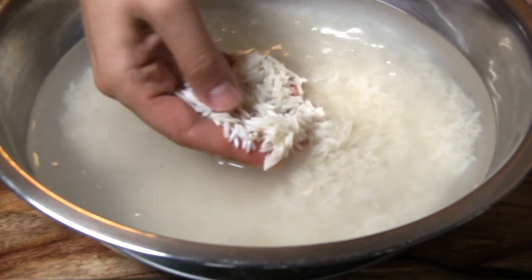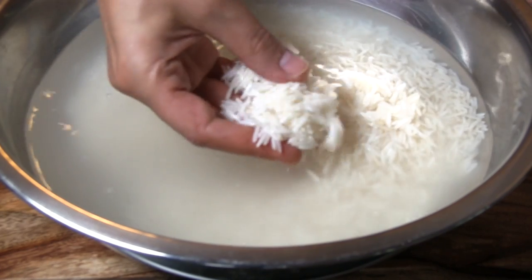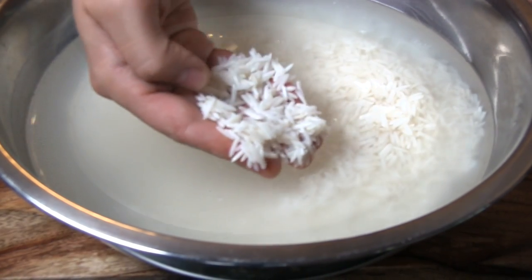Soak 1 to 2 cups of basmati rice and 2 tablespoons of salt in cold water for a few hours or overnight.